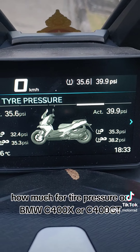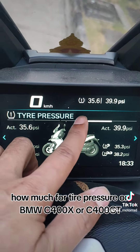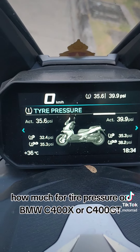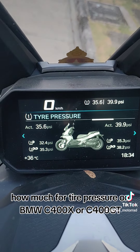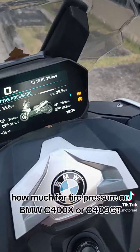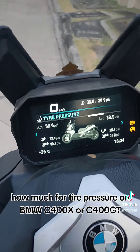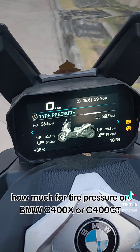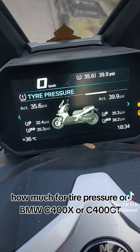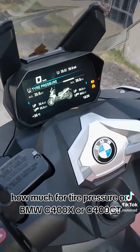For myself, I prefer a little more — around 36 PSI in the front and around 40 PSI in the rear. Without the TPMS sensor I was feeling bouncing and hardness, but running slightly higher than spec makes it feel smoother.